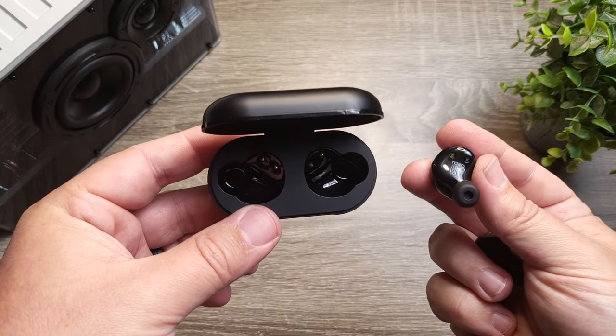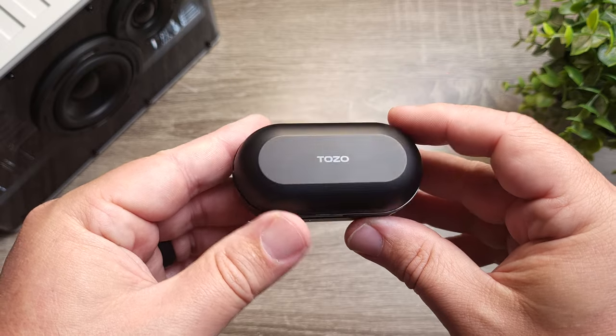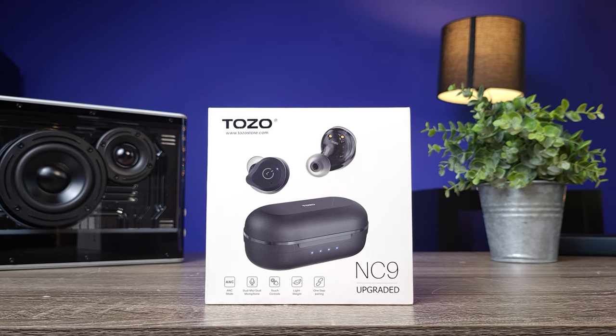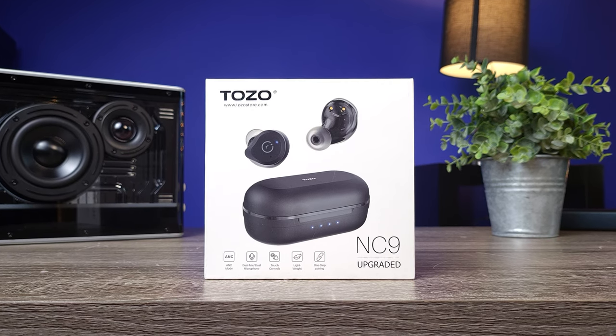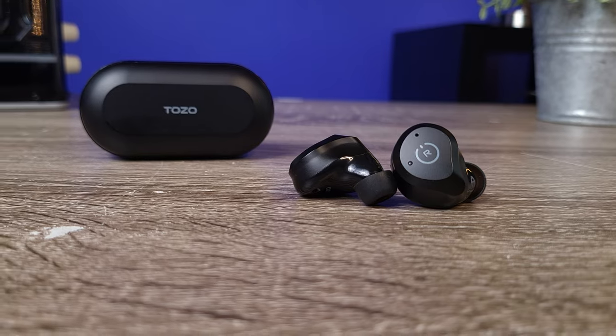Moving on to battery life — this is where they've made a pretty drastic improvement. The originals were already impressive at 8 hours on the earbuds and about 32 hours using the case. With the new NC9s in transparency mode, you can get about 13 hours on the earbuds with about 40 hours using the case. Even with noise canceling on, you still get 7 hours on the earbuds and around 32 hours total. It does have a fast charge feature — on a 10-minute charge you get about an hour's worth of use, which is handy if you're heading to the gym.